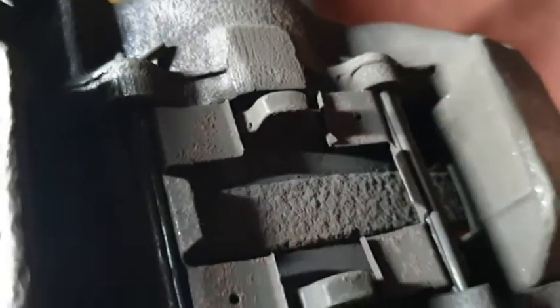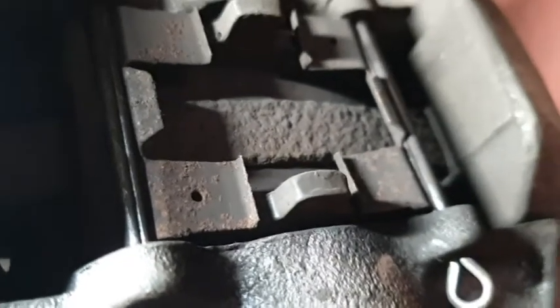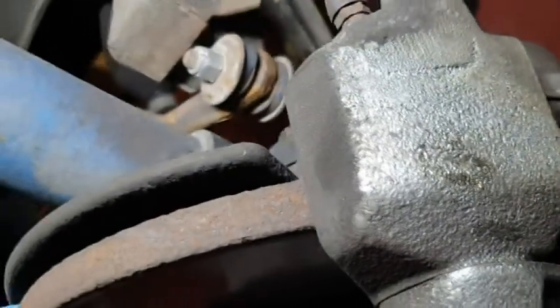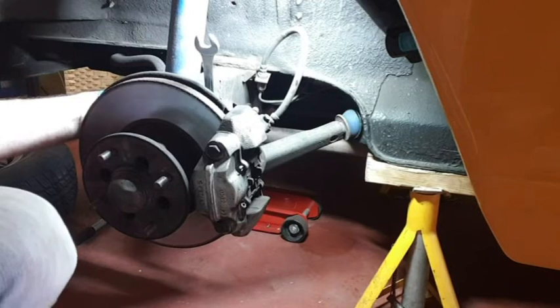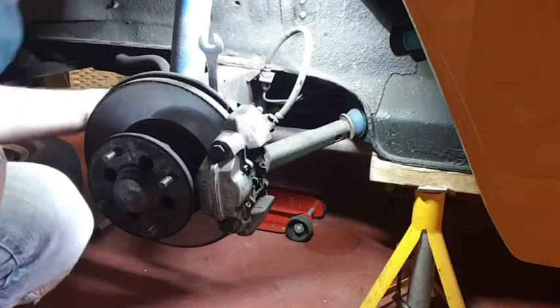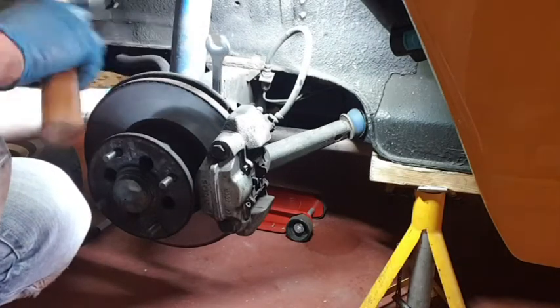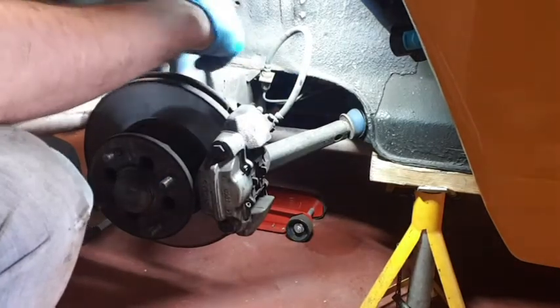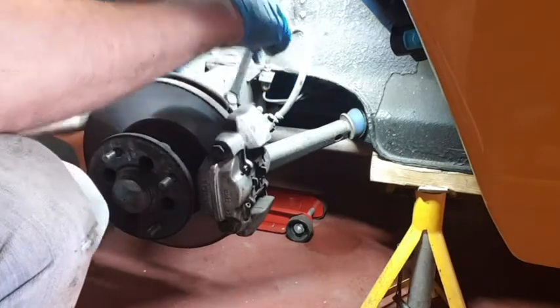I might actually just remove these two pins and slide the pads out, because that will also allow me to slide the caliper off. We'll try taking the whole thing off all at the same time. These bolts haven't been undone for probably a little while, so this needs a little bit of encouragement — but there we go, that's what you want.